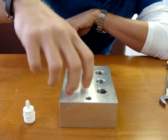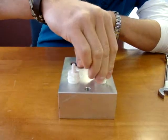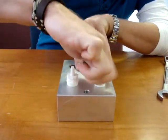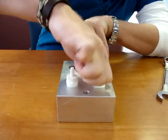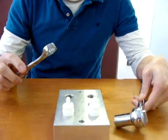We just thread it right into the port. We would recommend using your fingers first until it tightens up, and then you can grab either a socket wrench or a regular wrench to tighten it down.